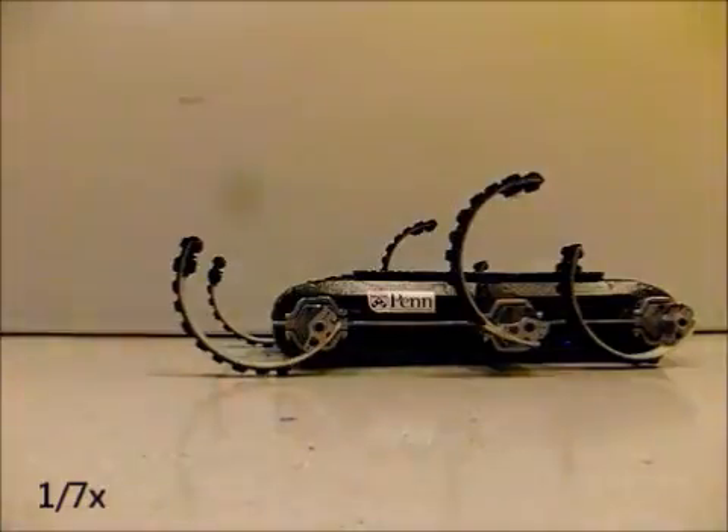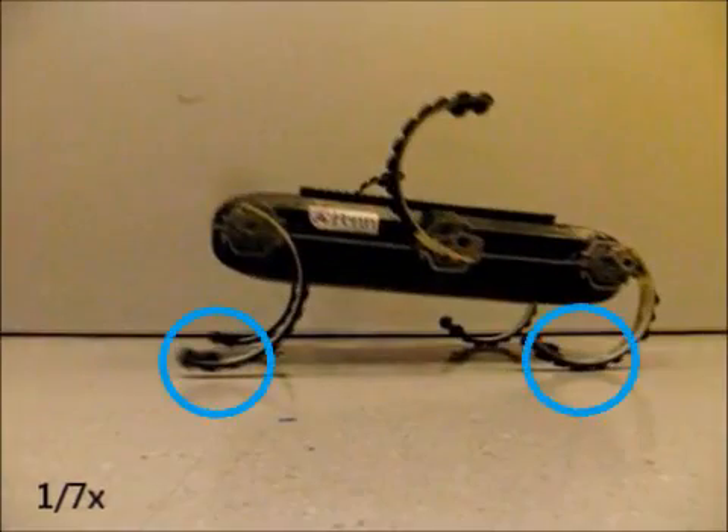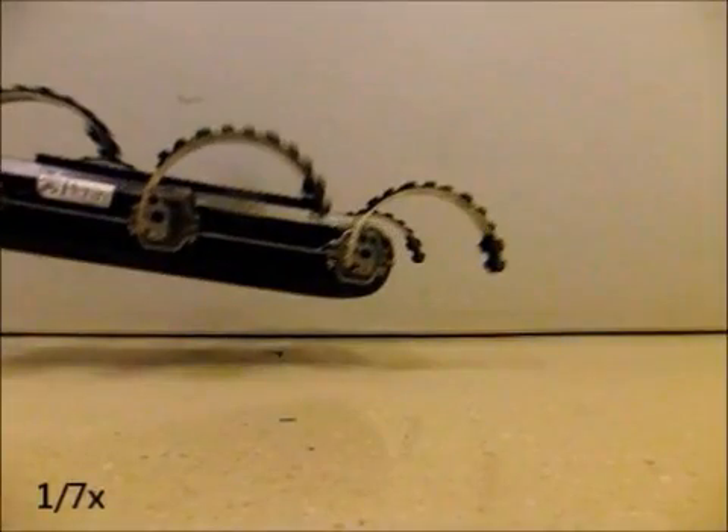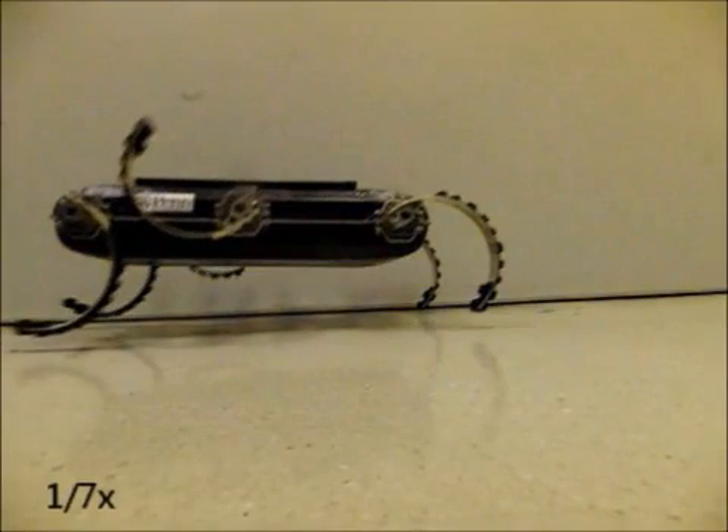When leaping with the front and rear legs used together, the front leg will provably lift off the ground first. This results in an upward pitch that would not be expected if both legs left the ground simultaneously. If instead a difference in leg timing is used, the pitch can be minimized.